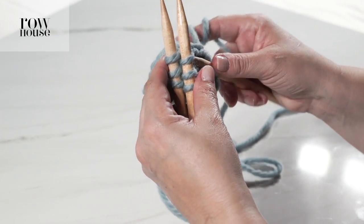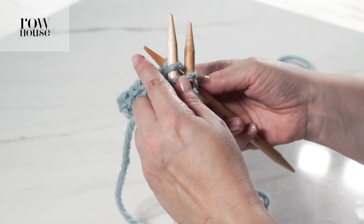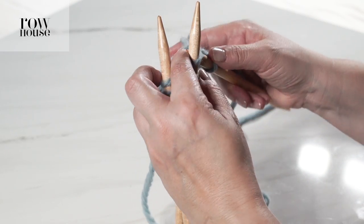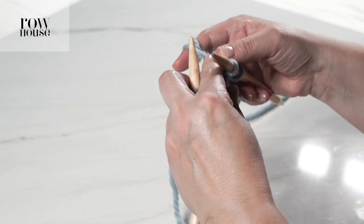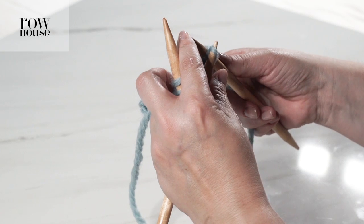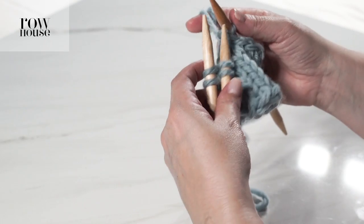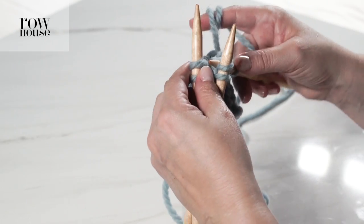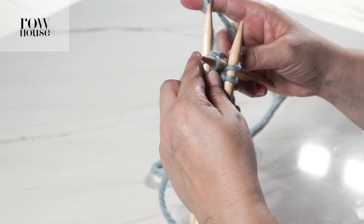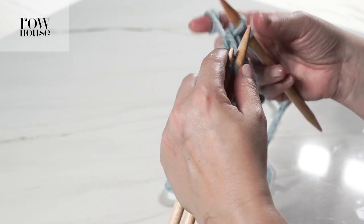We're going to keep repeating that — we're going to keep knitting together one stitch from the front needle and one stitch from the back needle, and then binding off the old stitch by pulling it up and over the new stitch on the right needle. We're going to keep repeating this until we've bound off every stitch that needs to be seamed.